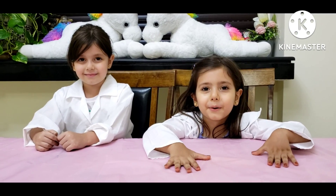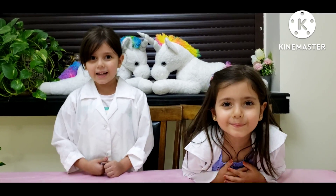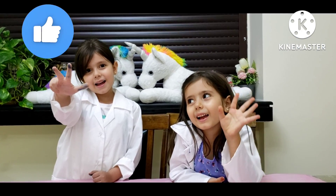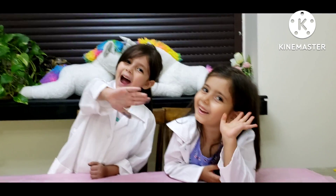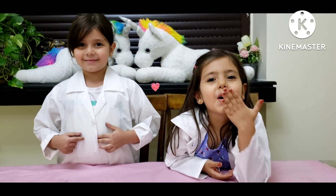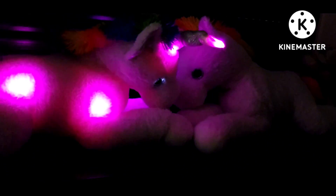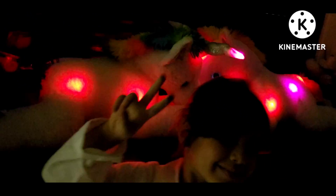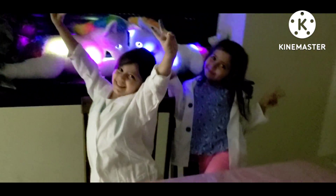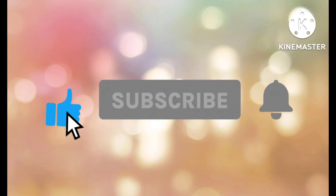I wish you loved the video. So today we finished the video. We wish you liked it. And share and subscribe. Bye!